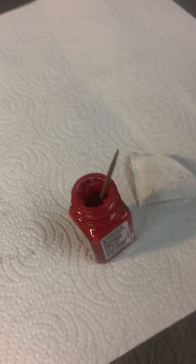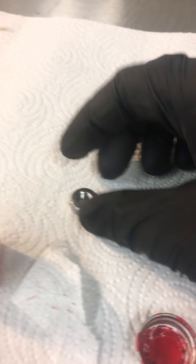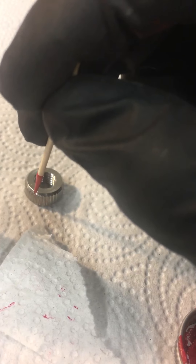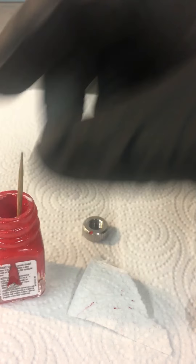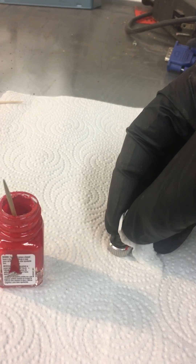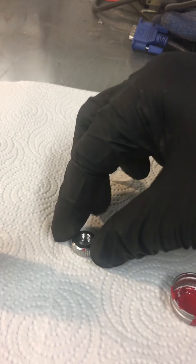And then I literally just paint it with some good old Testers enamel paint. This stuff is awesome — after it dries it's super durable. The easiest way to do that is just a little toothpick. I'm trying to do this one handed so it's a little more awkward than I'm used to. And there she is.